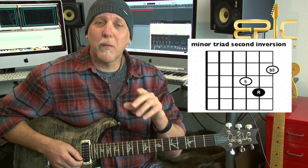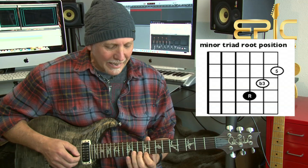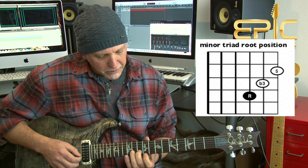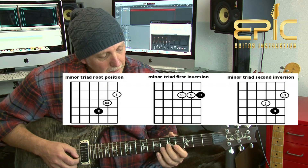Now let's find the triad off of the G string. We have to find our F sharp note on the G string, which is right there at the 11th fret. There's our little triad — a little diagonal shape. Our F sharp at the 11th fret on the G string, our A at the 10th fret on the B string, and our C sharp at the 9th fret on the high E. So now you know all three triad shapes. These are minor triads — root, flat third, fifth. Find that root note and play that shape.